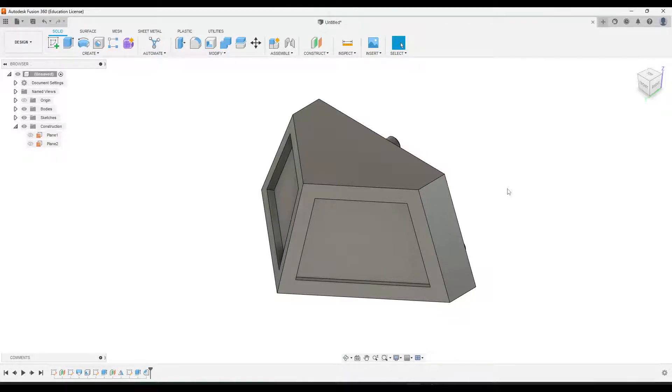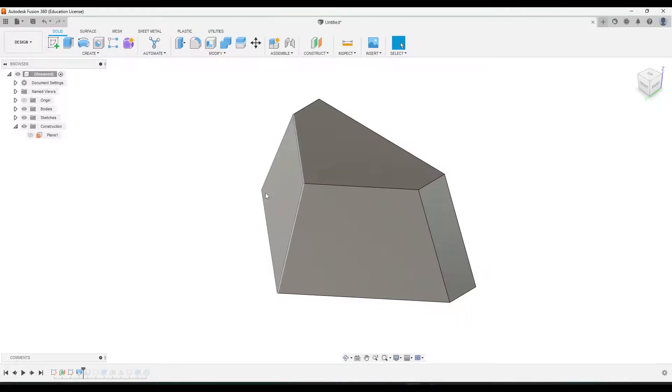This video is going to show you how to create the cow catcher piece of your miniature train project. We're going to create this by starting with a loft tool, and we'll create these sort of five-sided triangular pieces that you see on the top. There's one that's smaller up here and a larger one on top. We'll create those two sketches and loft to connect them.